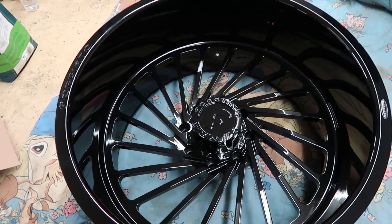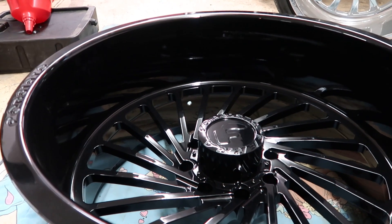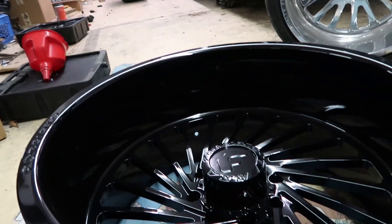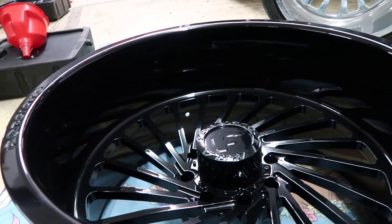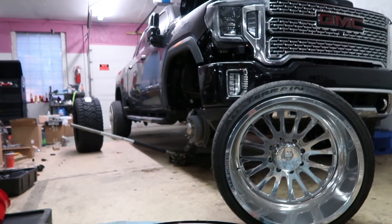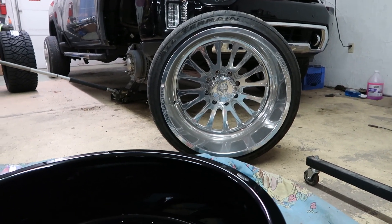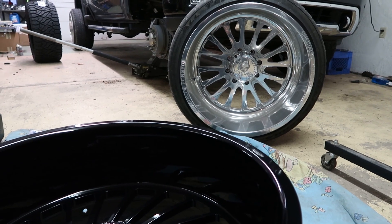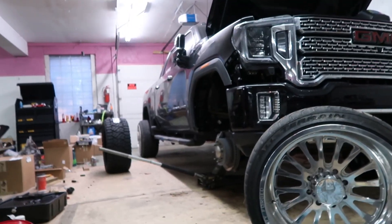Here they are — my brand new 26x14 Forge Auto wheels. Don't even ask how long you have to wait for a new set of Forge Autos, they take forever. Right now I just want to get them mounted up on the truck, get them on the tires, and see how they're gonna look. I do have plans to get these powder coated, and I already have some billet floater caps on the way from Cap King. My buddy already ceramic coated these with IGL Kenzo — the same coating that's on my truck — to keep up on maintenance, since you can't really ceramic coat polished wheels.